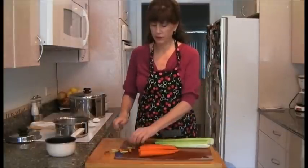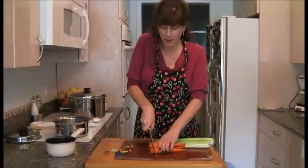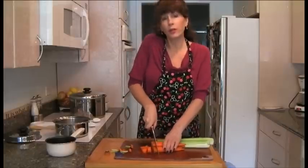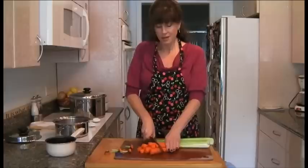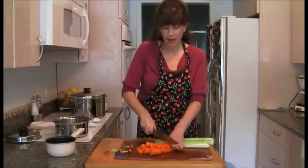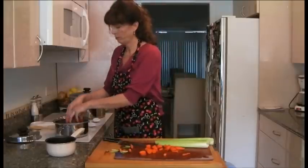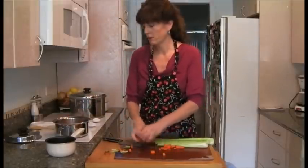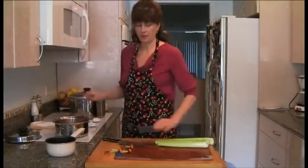Get your organic carrots and just cut off the top so you don't have to peel them — that will save you time. There's really good nutrition in the peel, so we don't need to peel them. I'm just going to get these chopped and get them in some boiling water. So we're cooking the carrots and the celery at the same time as our potatoes.